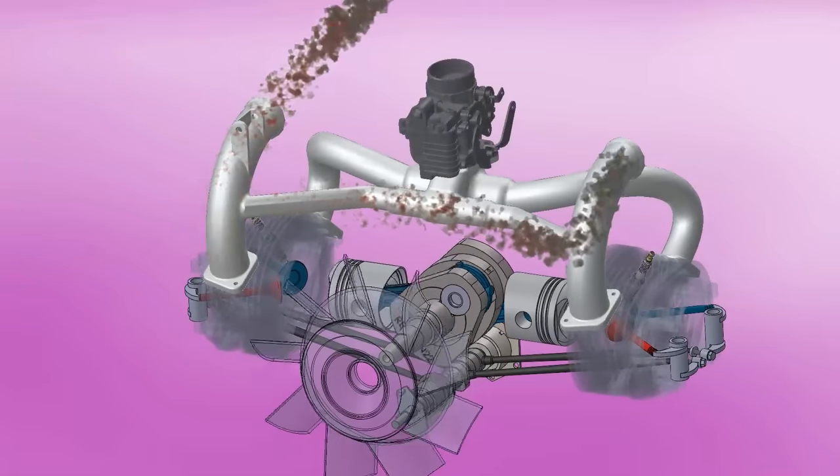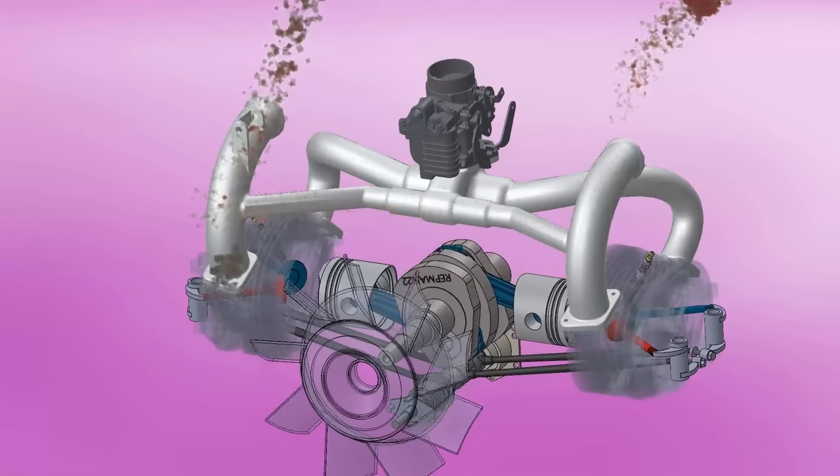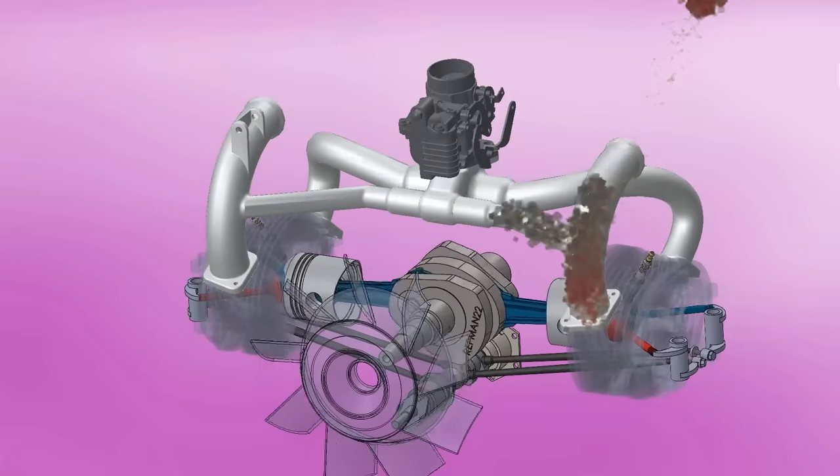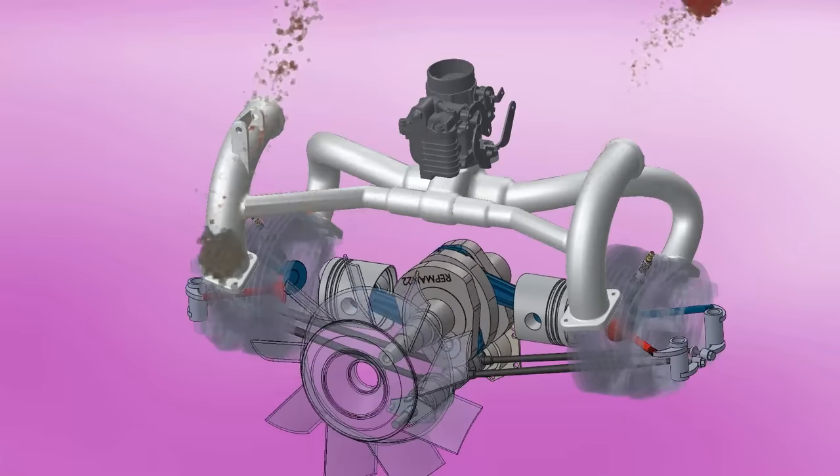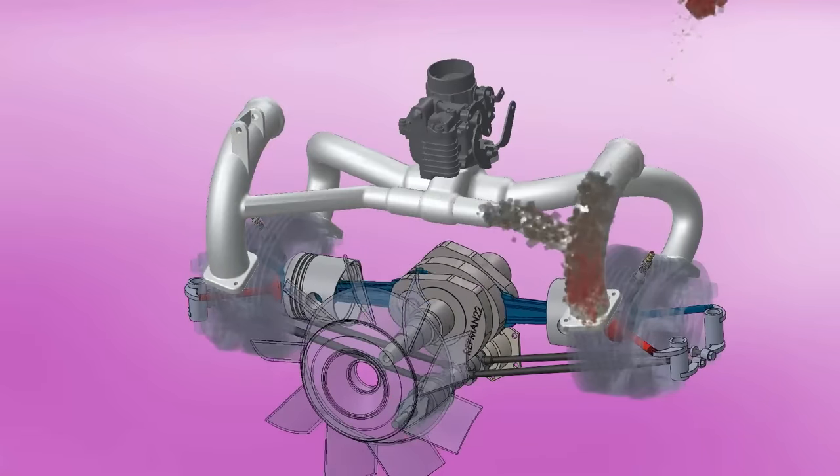In addition, the exhaust pipes also pass through the carburetor to heat it up. Although today intake air is preferred as cold as possible to increase its density and improve power, at that time, where electronic injection did not exist, the best approach was to heat the air.